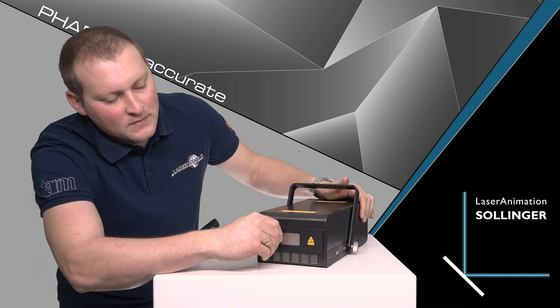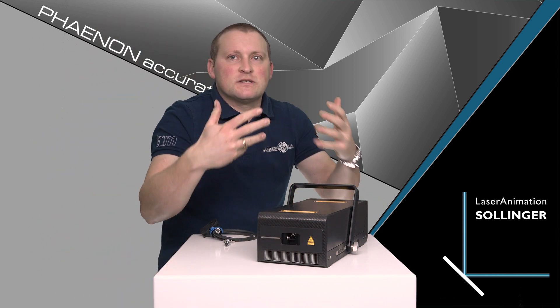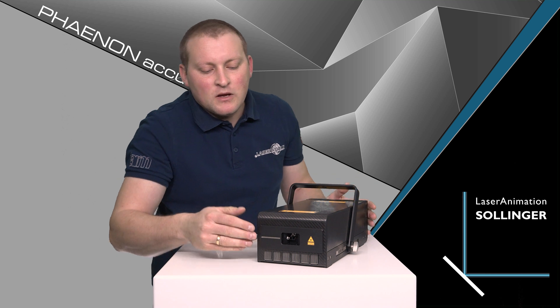You can see these details — for example, here the front lid: you can slide away the cover and it's perfectly made. You can see the scanners inside. Those are high-performance scanners that do really really well, with up to 80 degrees deflection angle, and of course they have the powerful Laser Animation drivers. The quality of the scanning is exceptionally good.